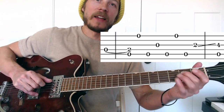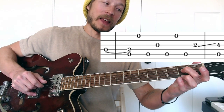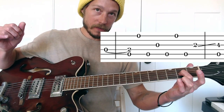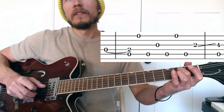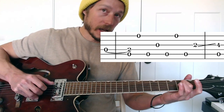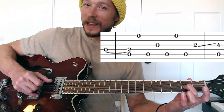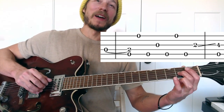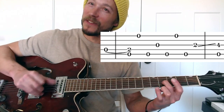Straight into measure 9 — we pick that 4th string with our index finger and hammer onto the 2nd fret. Same compound motion: you do that hammer and hit the 5th string open at the same time. This trick happens a lot in this song. Measure 9: hammer, 5, 1, 5 — 3rd string is open — 5, 1, 5, then 2nd fret on the 3rd string, which is going to slide up to 4, and then that compound motion of hitting the 5th string open again.